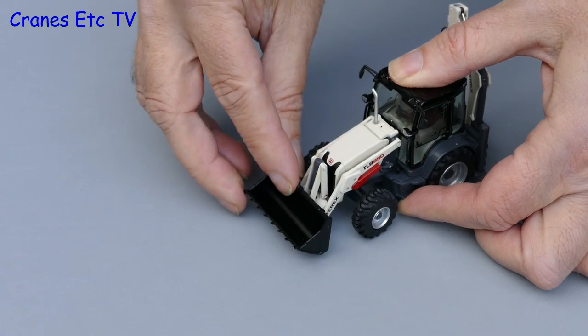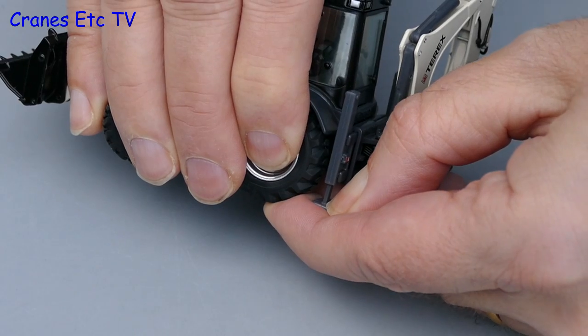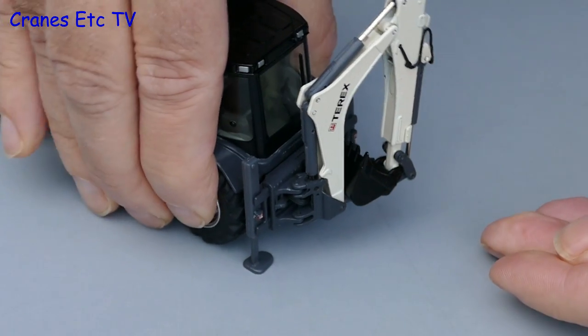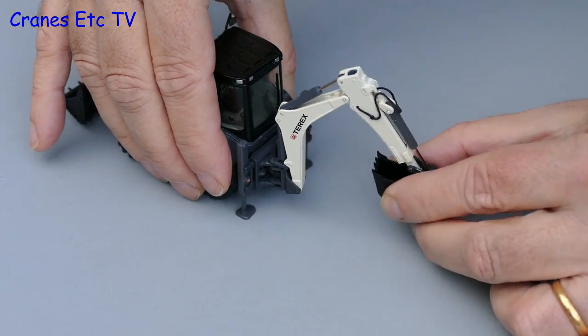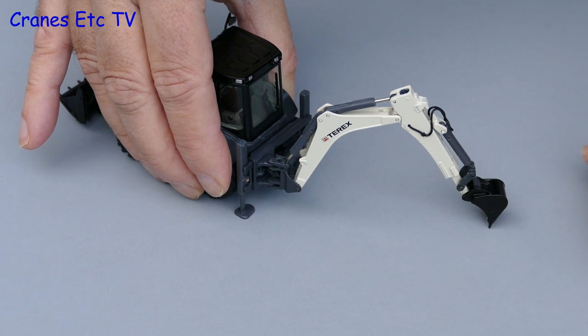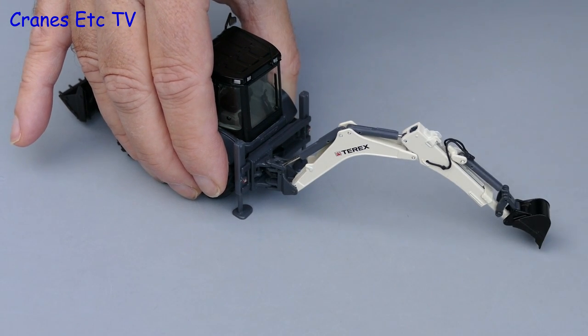Now let's go to the back end. The first thing we can do is pull down the stabilisers. These are plastic and they rely on friction to hold the pose, which they do because they are able to support the model. The backhoe has a number of different functions: it rotates from side to side on the pivot and both the boom, dipper stick and bucket have a moderate range of movement, although it can't reach as high as the real machine.